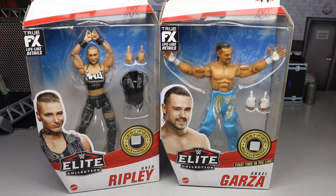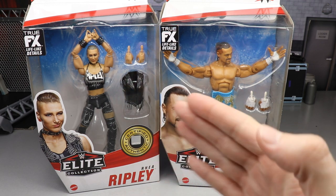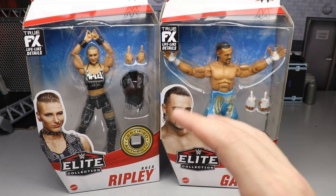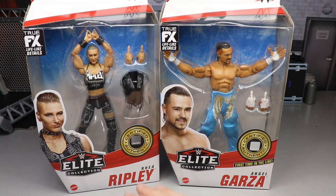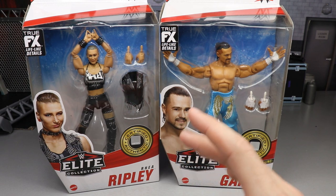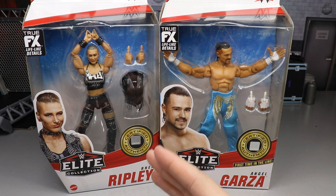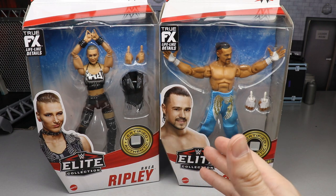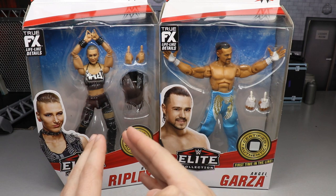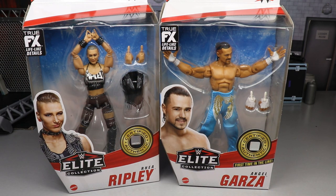Welcome everybody to an epic My Damn Toys video. Today we are back again with another Elite Series 84 two-in-one figure review — the brand new Elite 84 Rhea Ripley and Angel Garza. It's the first time Angel Garza is in the line, which I'm pretty excited about, and Rhea Ripley is one of my favorite women's talents in all of professional wrestling. We've known about her render image for over a year, possibly since Comic-Con 2020, but we finally have it in full plastic form.